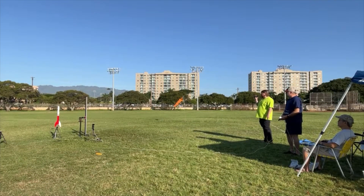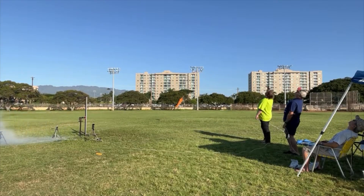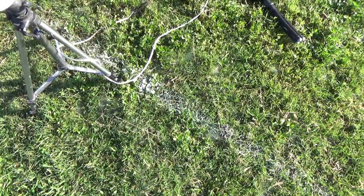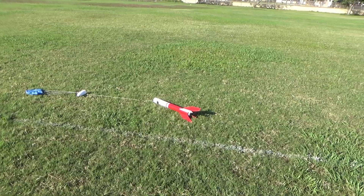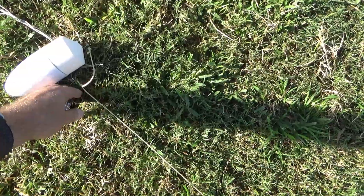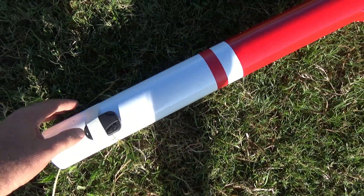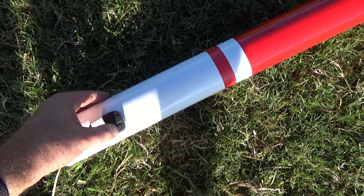Five, four, three, two, one. Got the morning dew. Pew, pew, pew. We have four-twenty-four. Good.